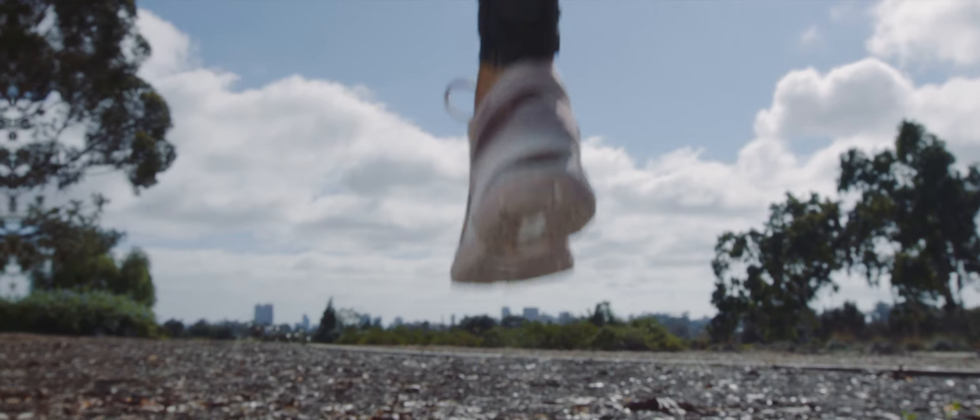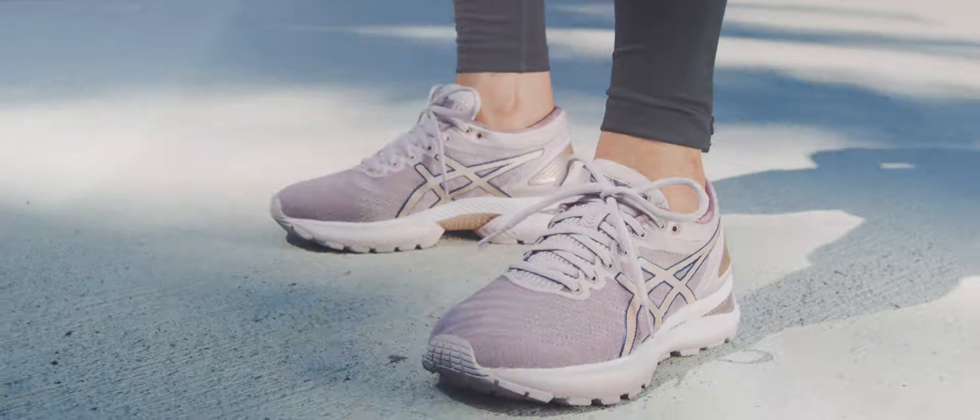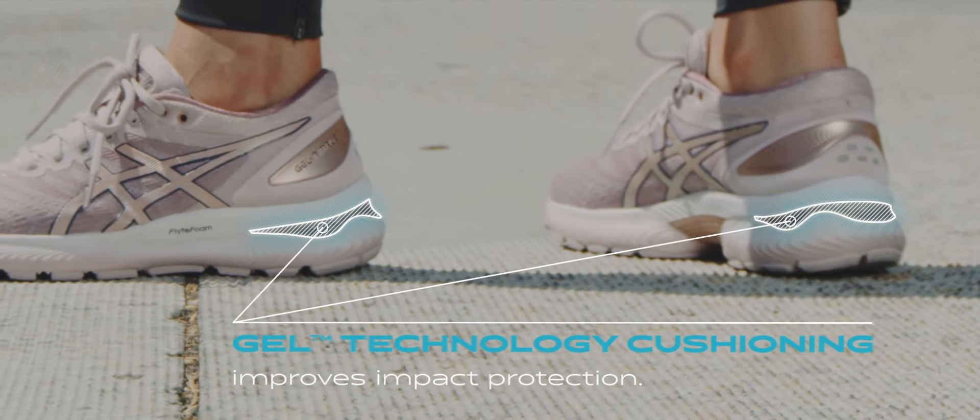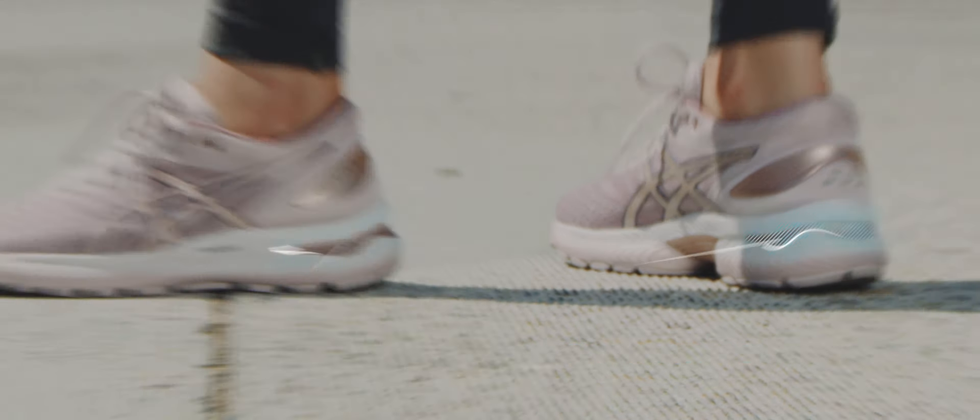This is the Gel Nimbus 22 running shoe. The new Gel Technology cushioning unit now wraps around the rear foot for improved impact protection and underfoot softness.